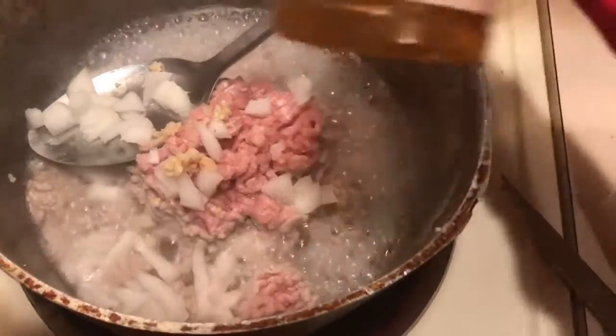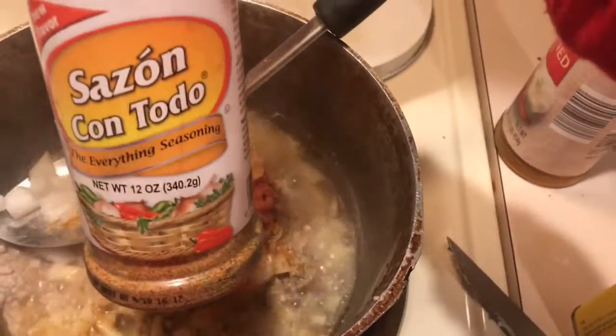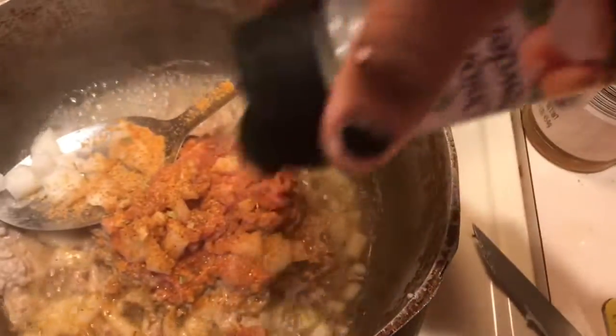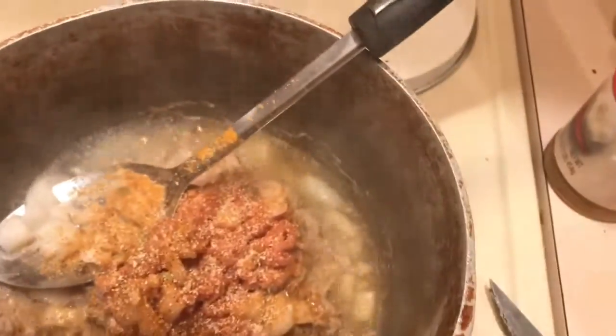Now I'm going to add my seasonings. I have my seasoning salt — I just eyeball that. I have my sauce on, onion powder, and Italian seasoning.